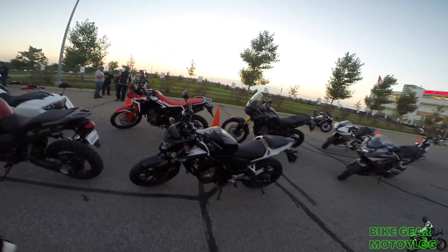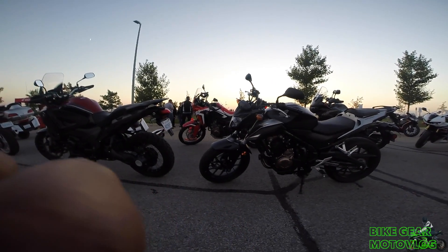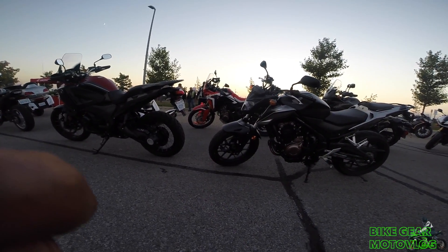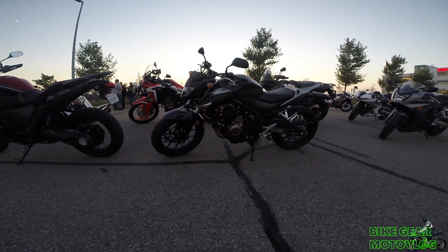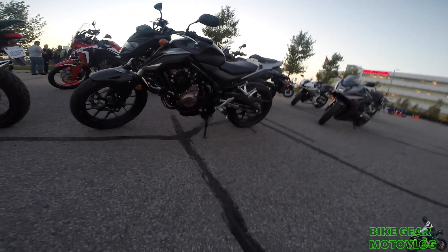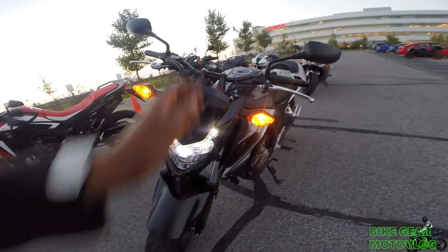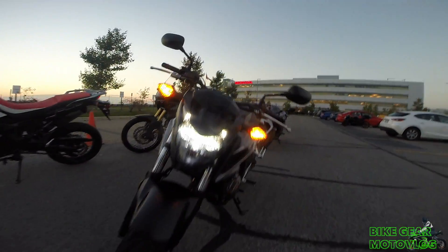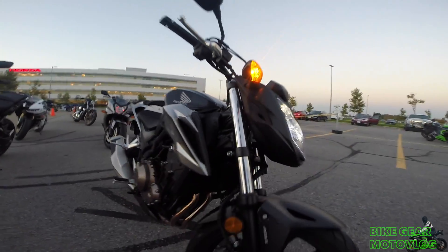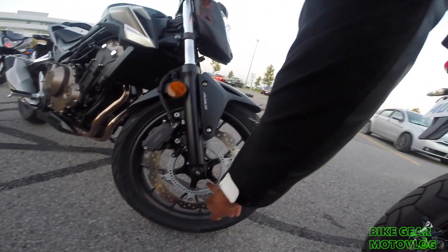It's a very low bike — not much ground clearance. It's nice. As you can see, there's a nice LED light in front. It's got the ABS rotor right there.